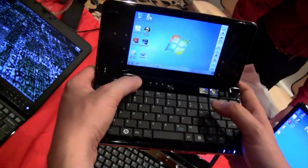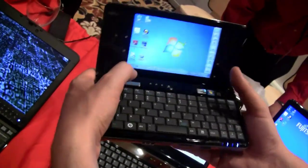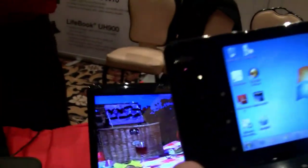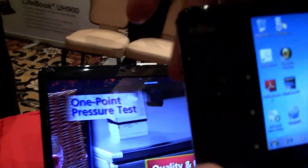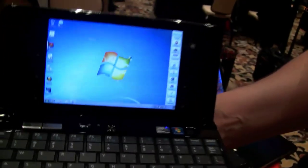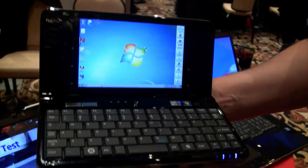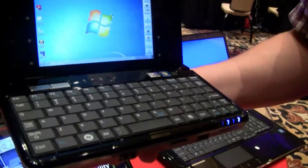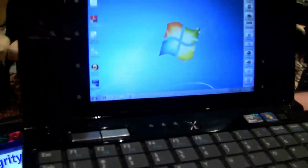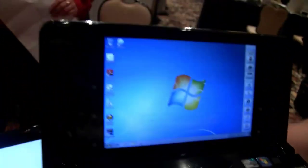Over here you have the left and the right mouse button — they even integrate it. You see this huge bezel around the display? They're not wasting the space; they've got a couple of little buttons in here. And there we go — that's 1280. Here we go with some resolution; we just set it up for the Fujitsu guys. Over here you can switch into an eco mode, which is kind of a power saving mode.